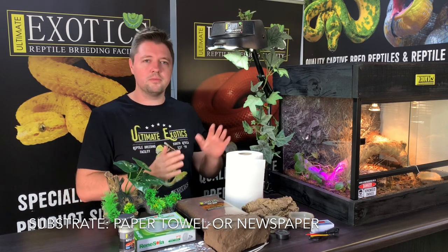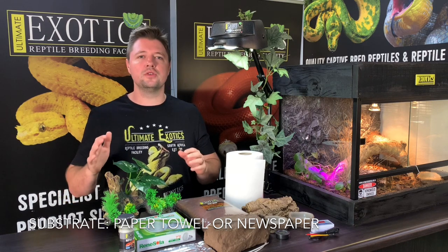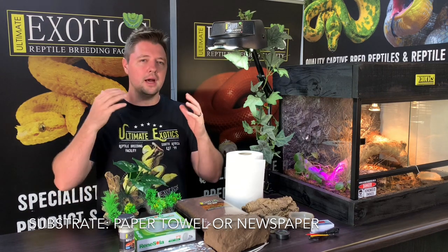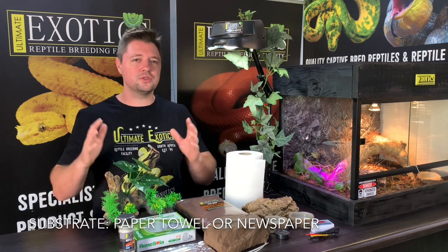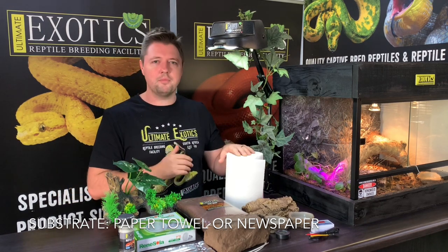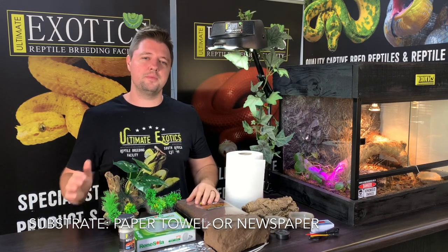There are a variety of different substrates you can keep your leopard gecko on. In this video we're going to be using paper towel, but you can also use newspaper and there are other artificial substrate options. We don't recommend using a loose substrate like sand, peat moss, or coco husk — your leopard gecko will be at risk of consuming it and suffering from impaction, which could be lethal. So although it might not look as attractive in a naturalistic display enclosure, newspaper and paper towel are definitely the safest options and what we recommend.